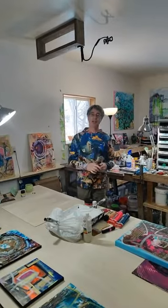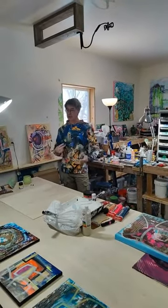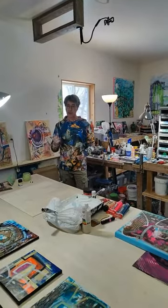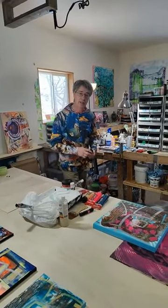Hey, this is David Austin with DavidAustinGallery.com and we're going to paint and you're going to see some of my techniques that I use today. If you have questions, shoot them out to us. Be sure to follow us along on our regular TikTok account.